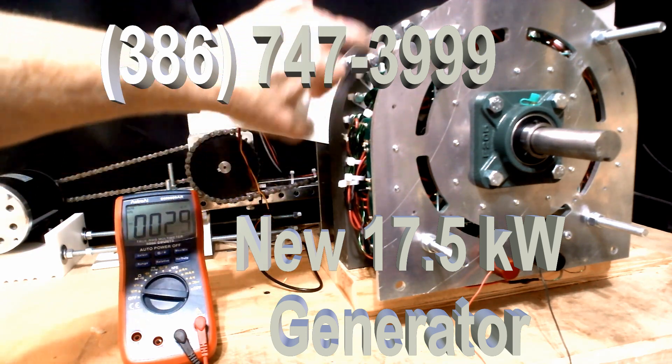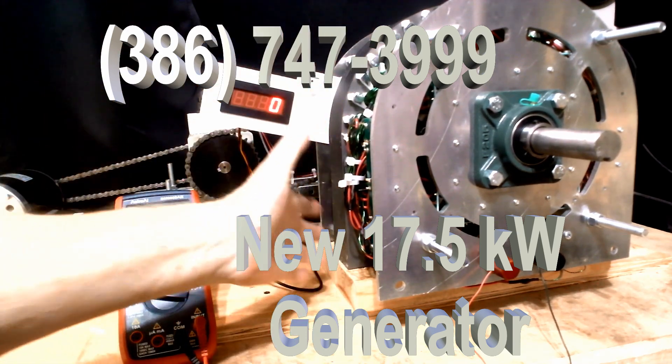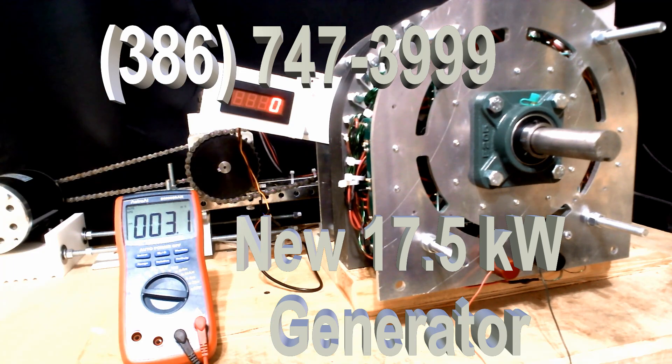We filed a provisional patent on this to give us the protection we need. This is the latest version. We did do it on the 63 kW, and now we're doing it on the 15, making it 17.5. We are also going to put it on all the other generators, including the 25, the 100, the 250, and whatever. These make a big difference.